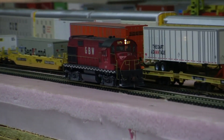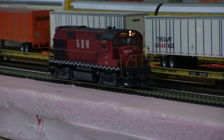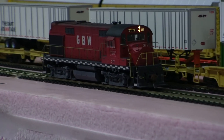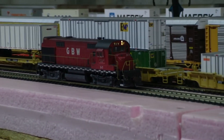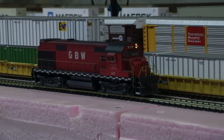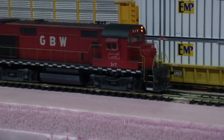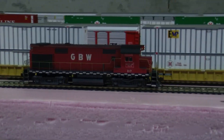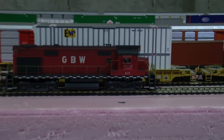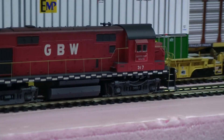I think the sound in this thing is pretty solid. Looks great and it runs extremely smooth.